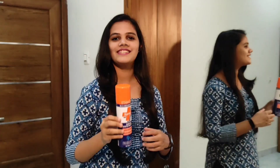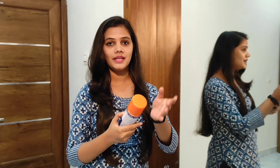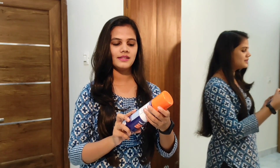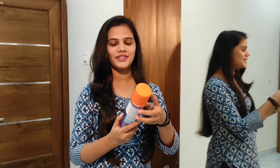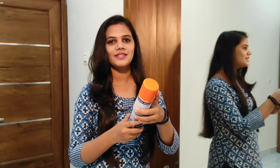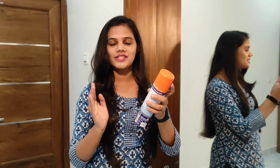I've reviewed a product here — this is Savlon's Surface Disinfectant Spray. It's made with key active ingredients and works against virus, bacteria, fungus, and all germs. It kills 99.9% of germs.